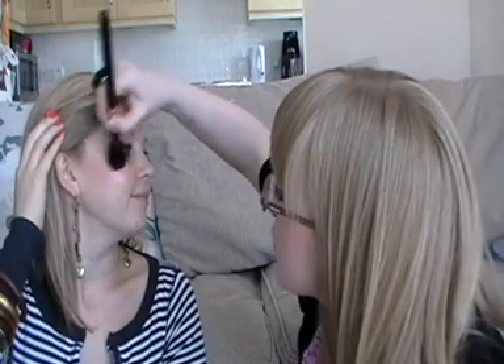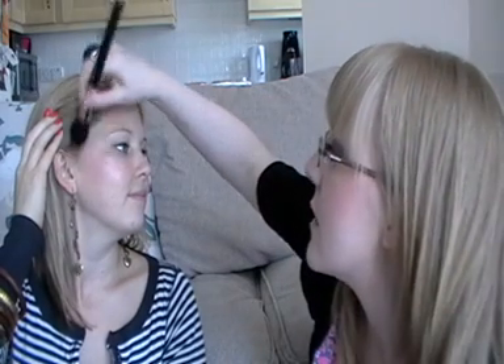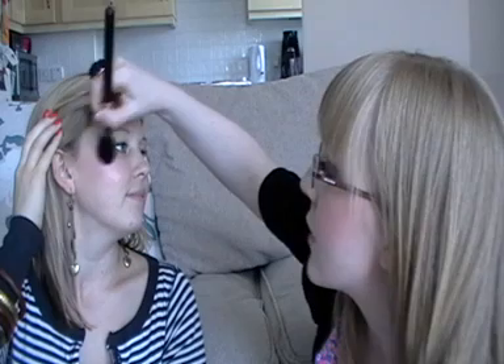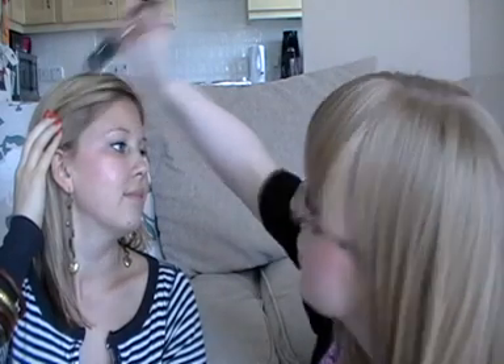To finish off on this side, I'm going to use Triple Fusion — the Mineralised Skin Finish Trio. I'm going to sweep the brush across all three colours, tap off the excess, and just sweep it along the top of Jen's cheekbone where the sun would naturally catch the skin. Lovely.